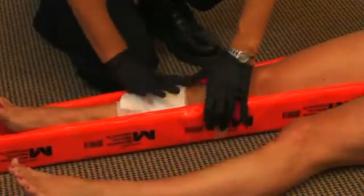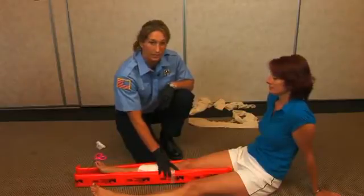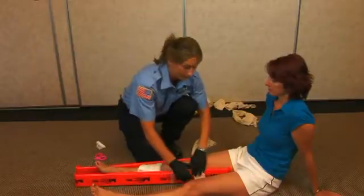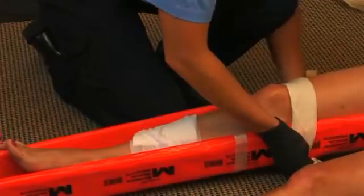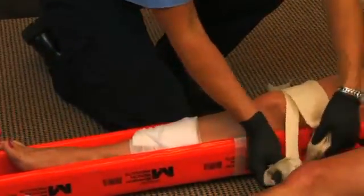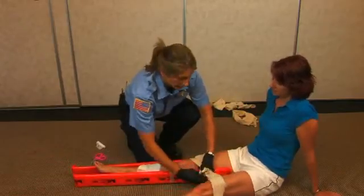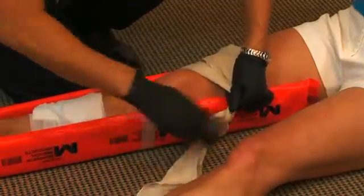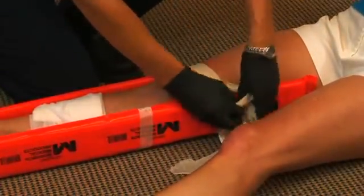If available, use one splint on either side. There are many ways you can place the splint on the patient — I'm going to use triangular bandages, but you can also use tape. When using triangular bandages, make sure the knot goes on the splint itself and not against the patient's skin. Use an overhand knot and double it up to keep it from moving once tightened, then finish with a square knot.